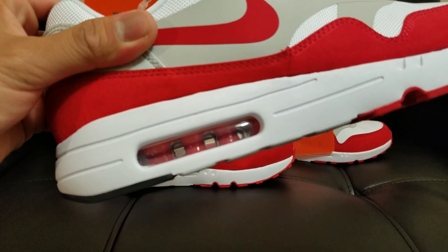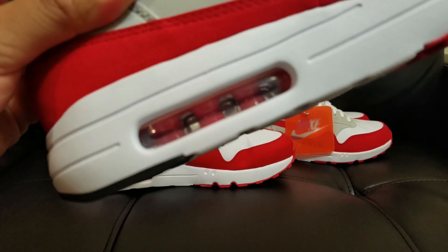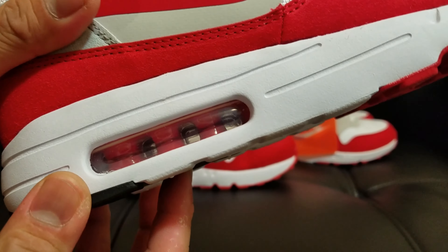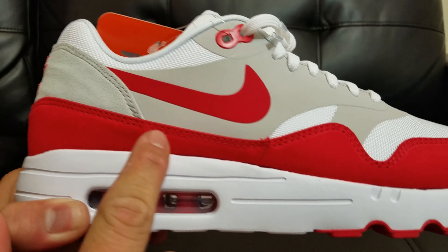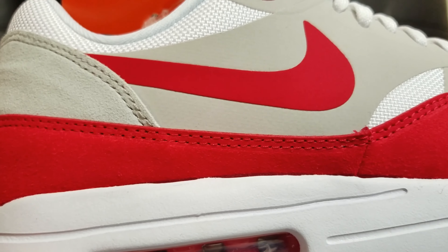I love it because inside the air unit, the one that separates it is colored red. There you go. See that? Very nice. Going up, we have the mud guard on this limited edition one — they have suede on the mud guard. On the usual ultras, it's usually reflective.